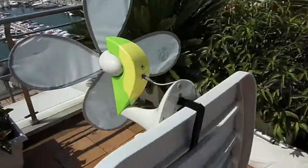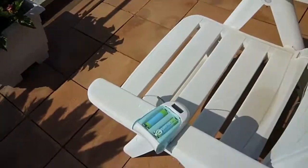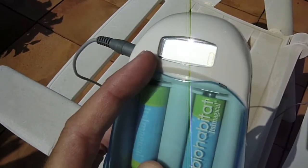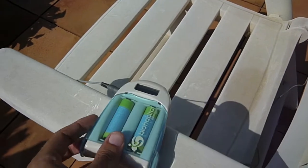This is attached with a strap to a chair here, and it is connected directly to the charger. Because there's no wind you cannot see anything on the screen, but basically here you will find the voltage, the current, and the status of charging the battery.